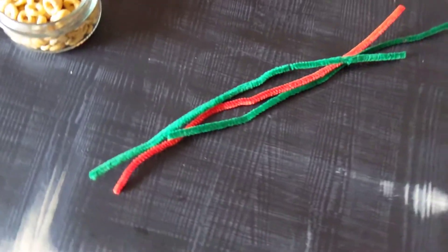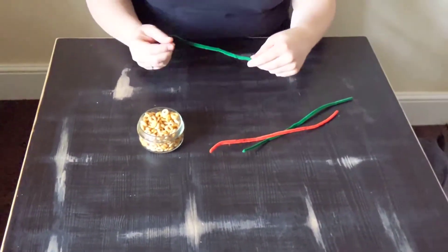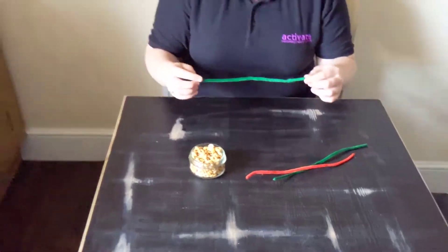So what we're going to be doing is threading the Cheerios onto the pipe cleaners, and then I'll show you from there what we do.